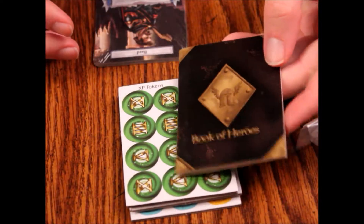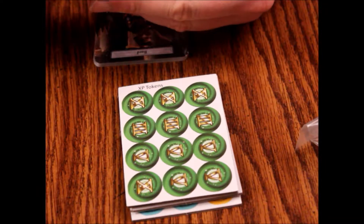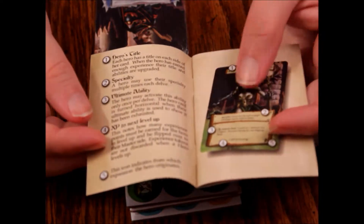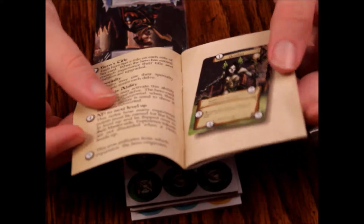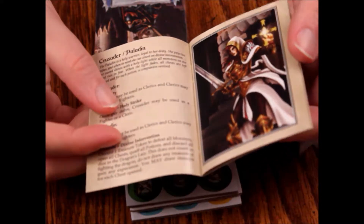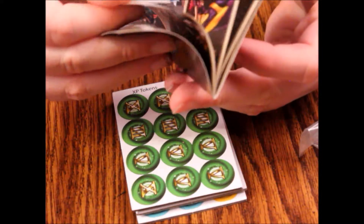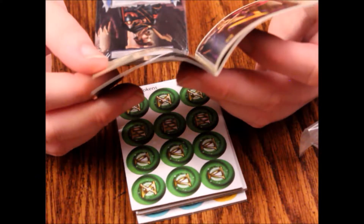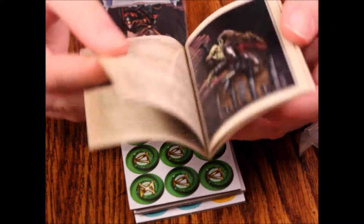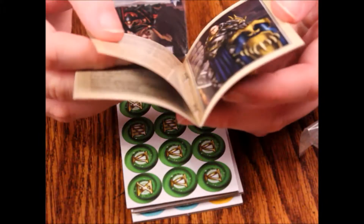Then we've got our book of heroes. It's got a description of what each card is, with an example card with numbers on it. So we've got a Crusader/Paladin — those two were not the same historically. We've got an Enchantress and a Beguiler. The art's okay, not too fancy. The paper quality on this one is a lot better than the other booklet.